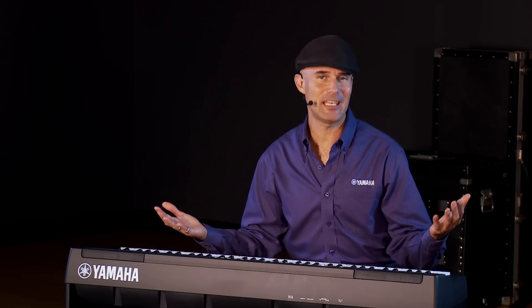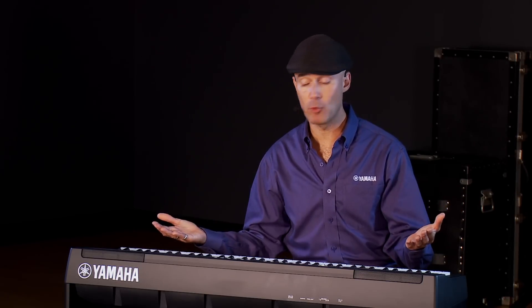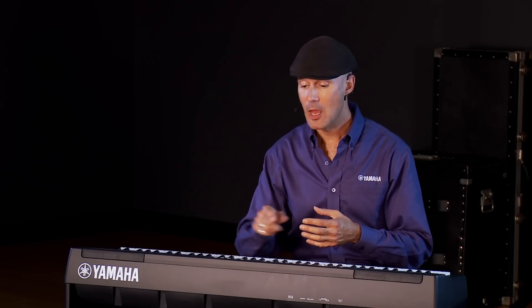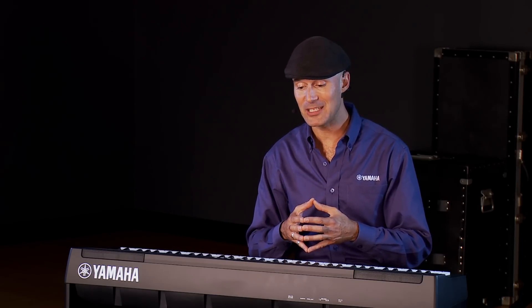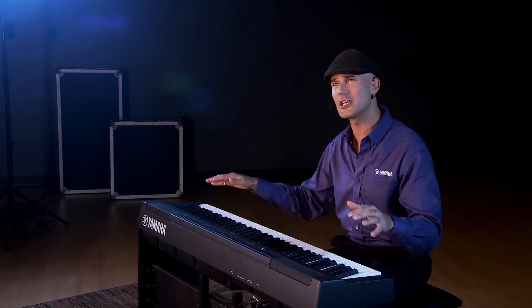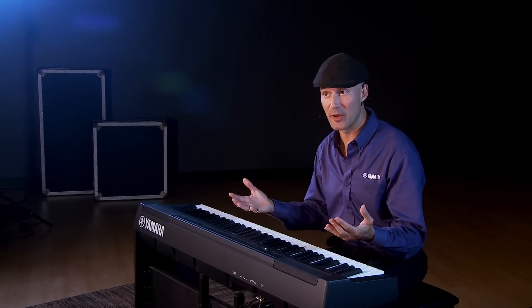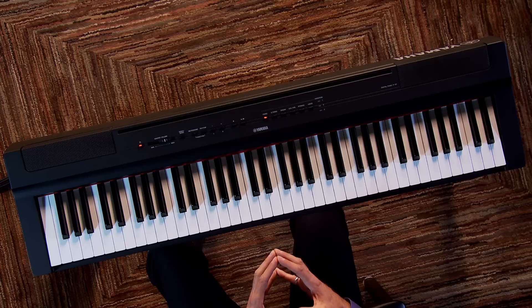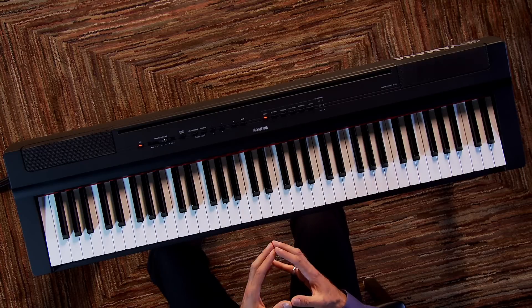So let's go over some of the key features. Just as with the P125, we have 24 brand-new piano voices. For the first time ever in a P-series at this price point, we have four-layer grand piano samples — the most expressive and most dynamic piano samples we've ever put in a P-series at this price point. Also, we have 20 rhythms: pop, rock, Latin, even some holiday content. And there's a two-track recorder built in.